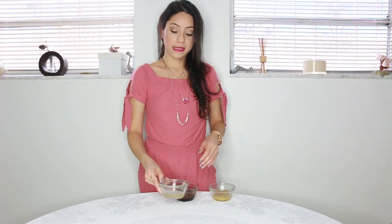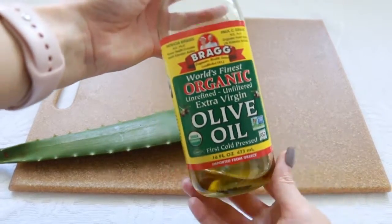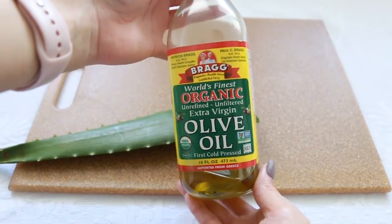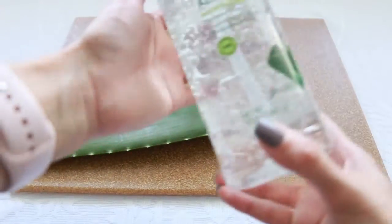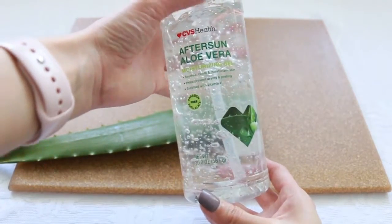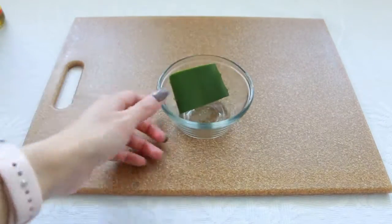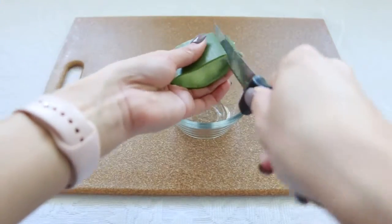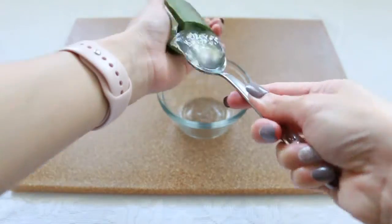The first hair mask is this one with aloe and olive oil. If you saw one of my latest videos, I shared with you three ways to use aloe, and I still had a little bit leftover so I wanted to use it for this hair mask. You cut a small piece of aloe and mix it with olive oil. If you don't have fresh aloe, you can get the gel aloe, but I prefer to use fresh — it's so much better. With olive oil, if you don't have that, you can use coconut oil. Then just mix it really well and make sure to mash it up.